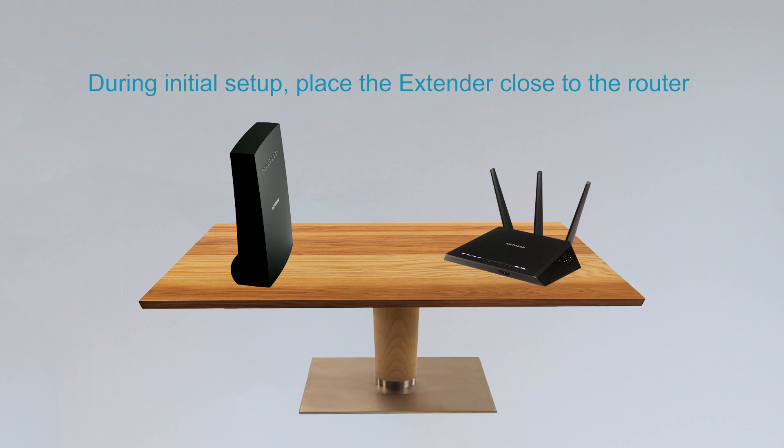During initial setup, place the extender close to the router and make sure both are powered up and that both have completed their boot-up sequences.